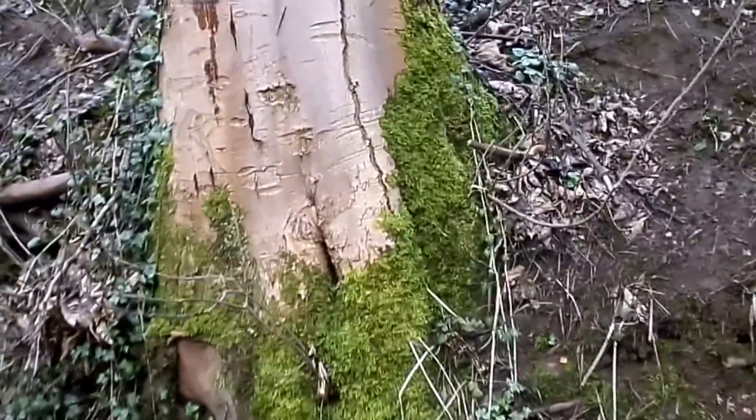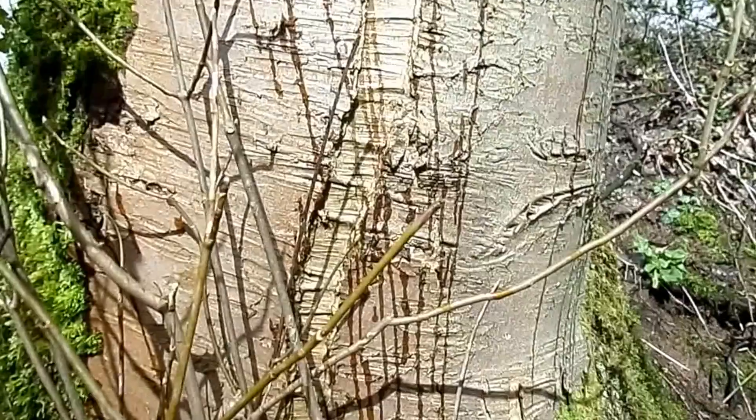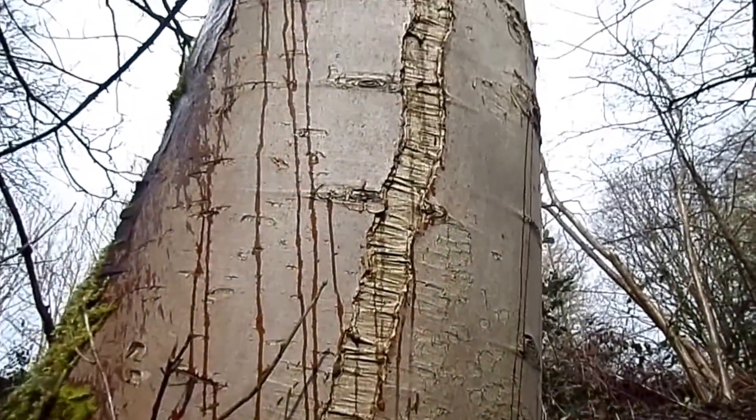A smaller example here. Frost crack is sometimes confused with sun scald, but the appearance is quite different — you get much larger areas of dead or necrotic tissue.